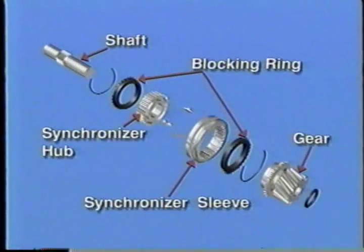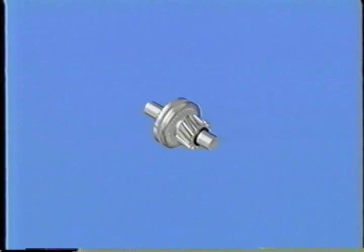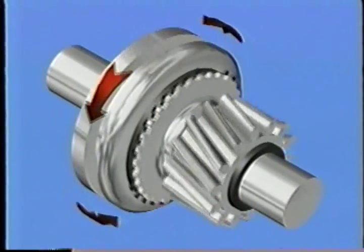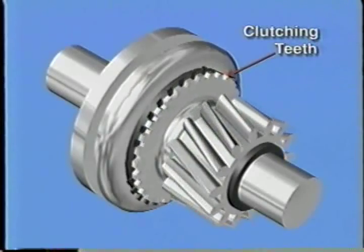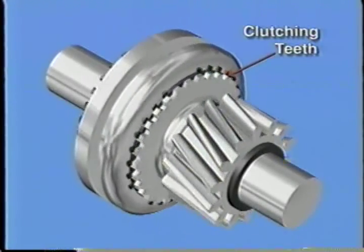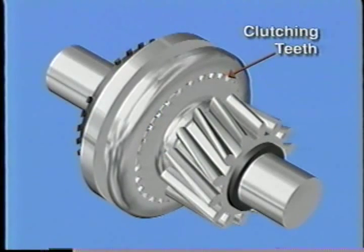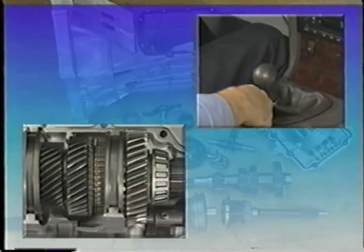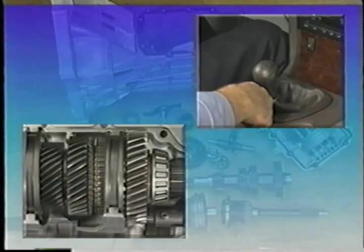During operation, the gear and its shaft are often not rotating at the same speed. The synchronizer makes the gear and shaft rotate at the same speed using a blocking ring. This prevents gear clash during shifting. Once the gear and shaft speed is correct, the synchronizer sleeve slides over small clutching teeth on the side of the gear. Since the synchronizer hub is splined to the shaft, this locks the gear to the shaft, letting the shaft transfer torque. This action occurs when the driver moves the shifter, causing the shift rail to move the shift fork, which fits into the synchronizer sleeve.